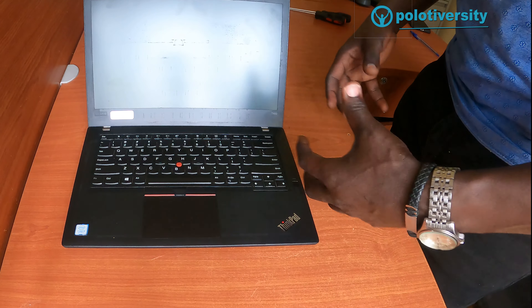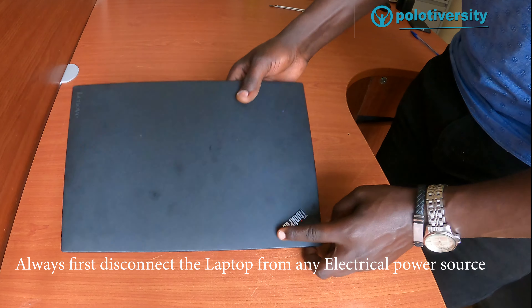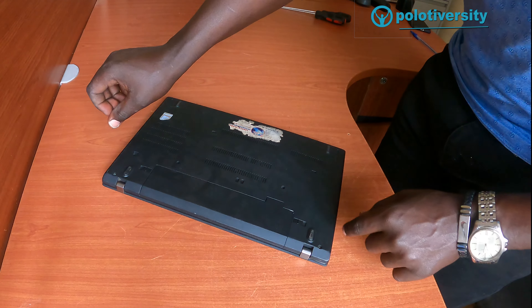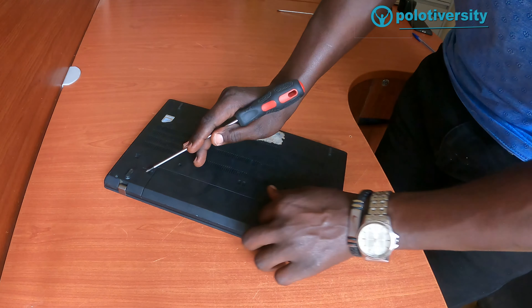First things first, we need to shut down the laptop completely. After shutting it down, we then flip it over to the other side and remove or disconnect the battery. I'm assuming that you've finished all this, so let me remove this battery.